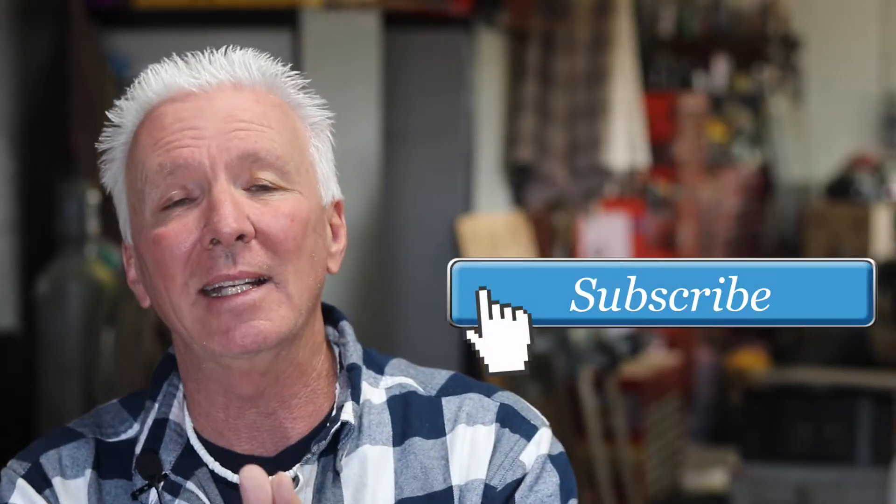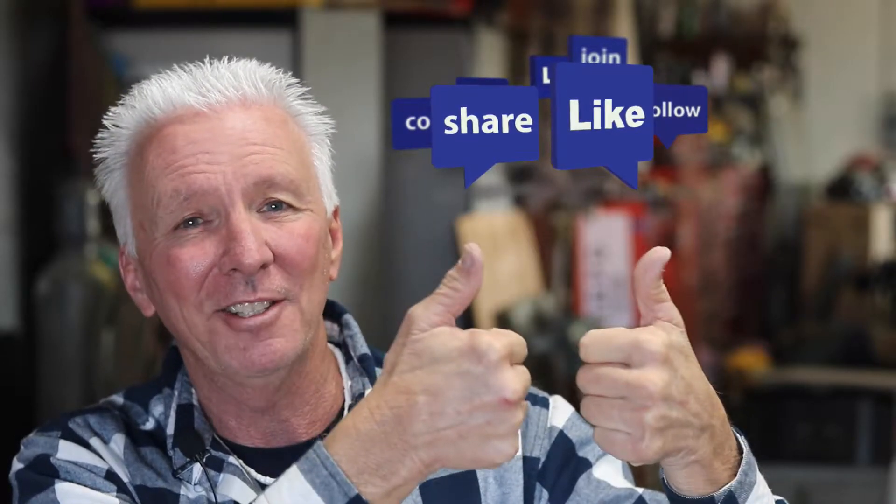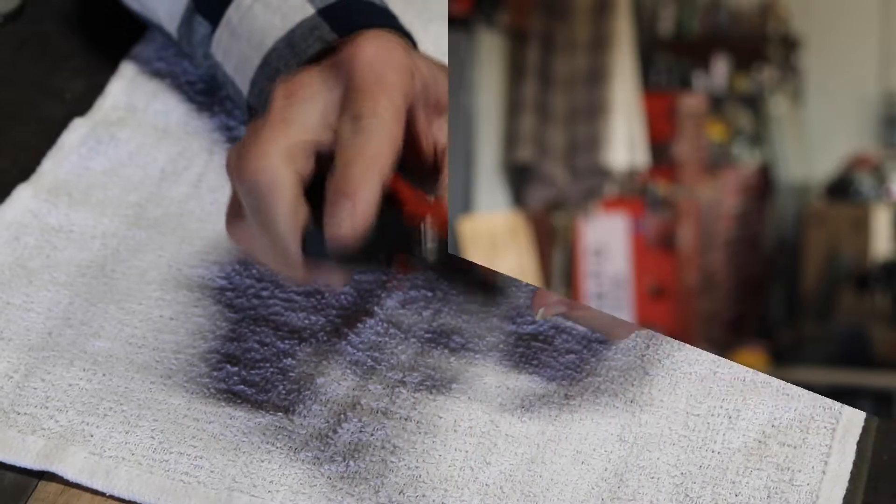I always ask that you consider subscribing, and if you do, ring that bell so you're notified when videos come out. Give it a thumbs up, like and share — it helps the channel. Back to the video: even for gardening I would use these. They are very, very handy.